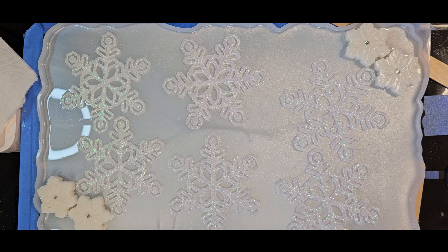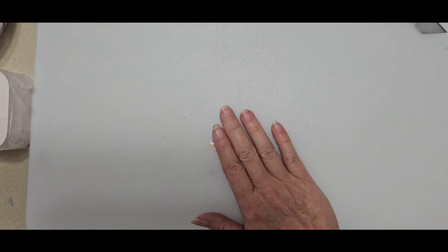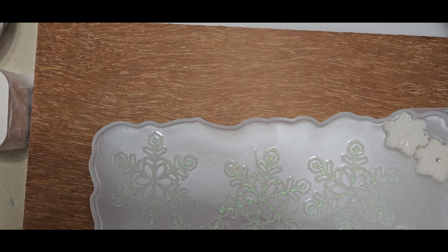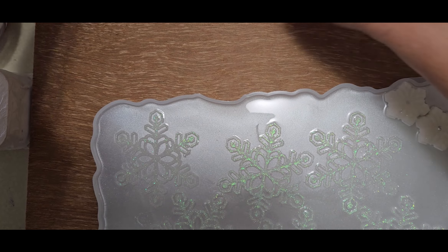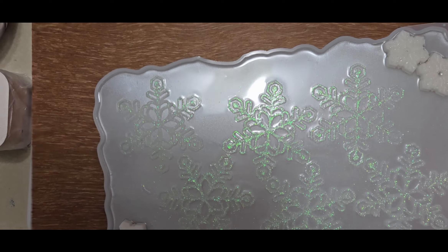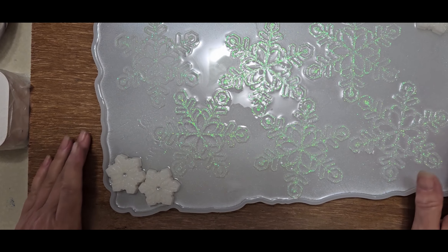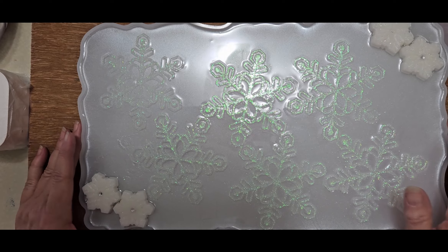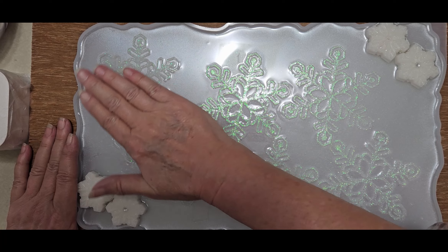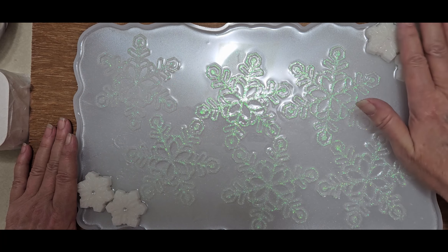I had a heck of a time trying to get that level, and because I needed to leave it on this board I needed a little bit of space for one more layer. I was propping it up and keeping an eye on it, but that's how it turned out — with the pretty snowflakes on there.